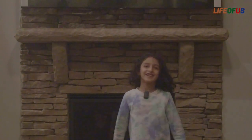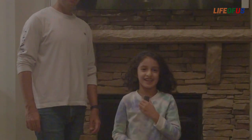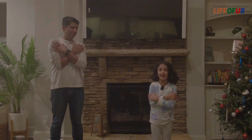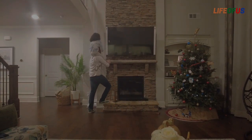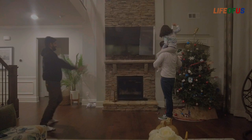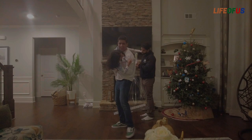My dad is going to help me reach all the way up to that sticker. If you are watching this video or any video, please give a like, share, and subscribe. We did it! Thanks for watching — goodbye!